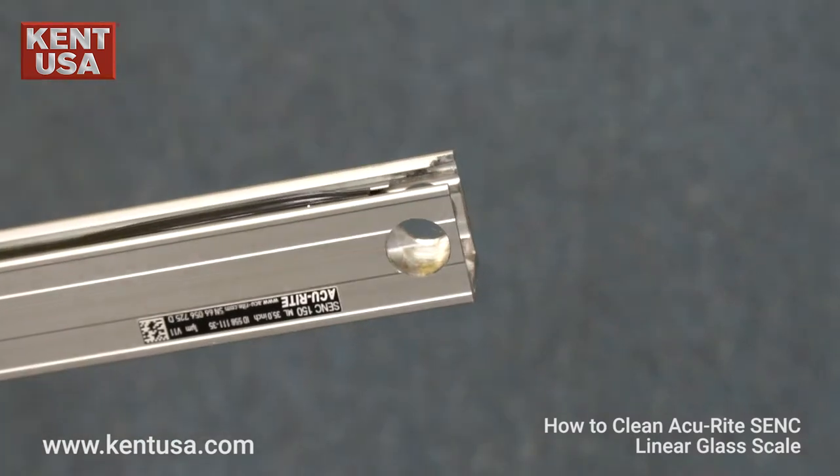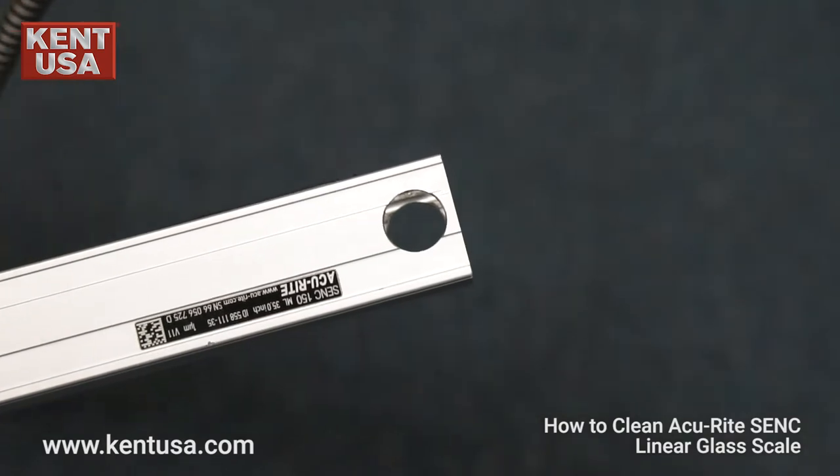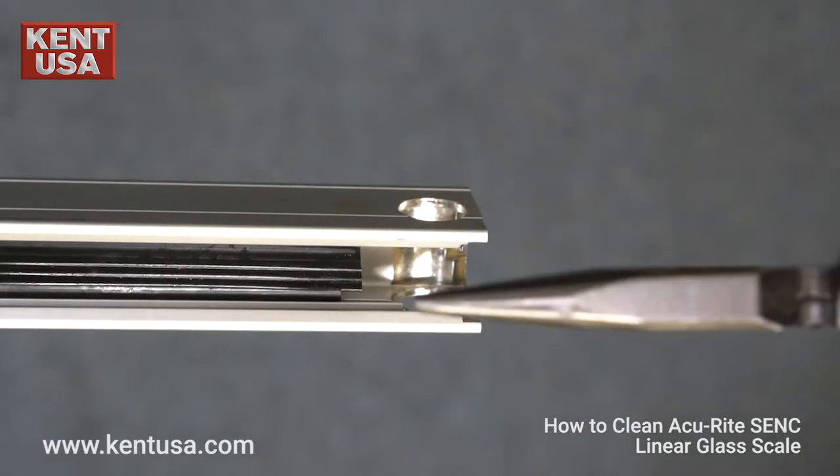Remove the end caps on both ends. Remove the reader head. Remove the plastic shield.